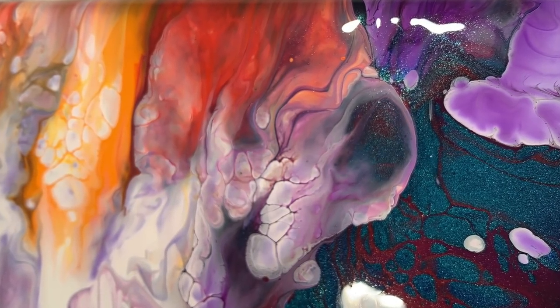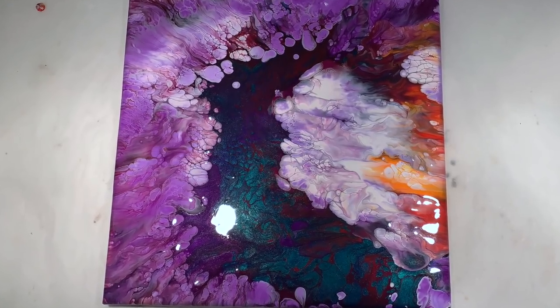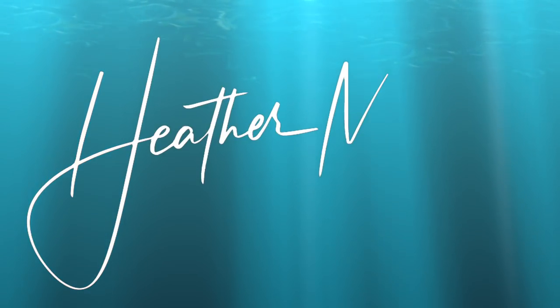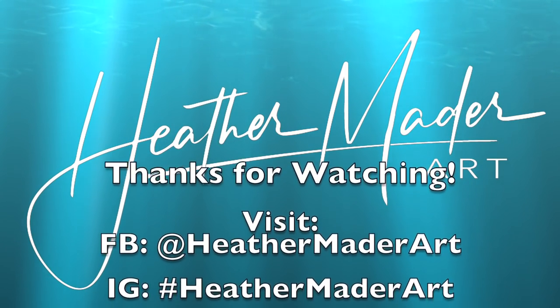Well, thanks so much for coming with me on this little painting journey, you guys. I can't wait to make more art videos just for you - have a great day, bye guys!